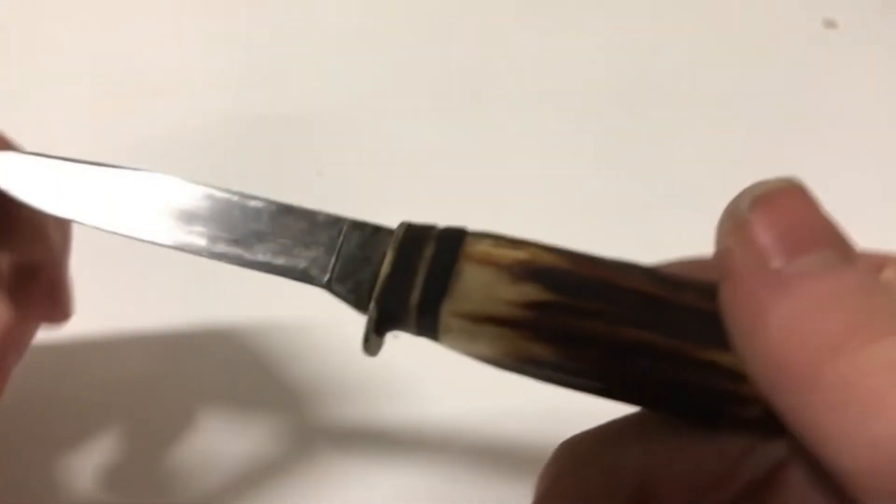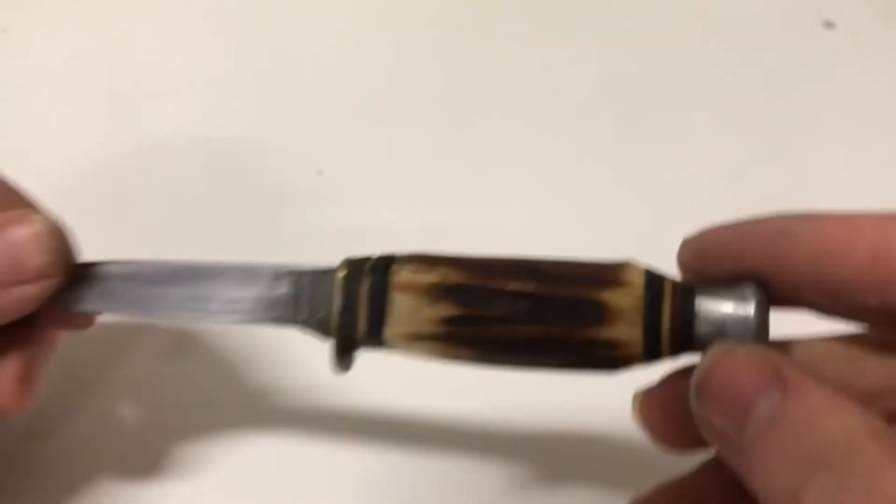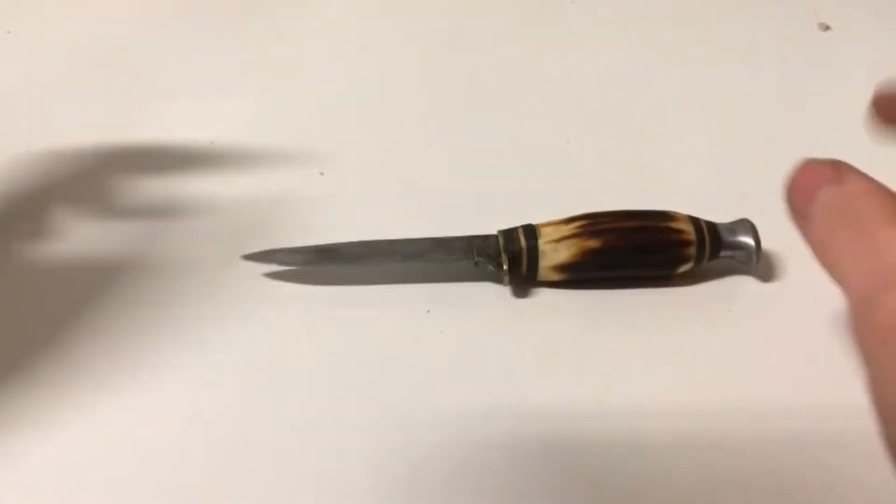Okay, the knife is pretty much done. Enjoy, and I'll see you guys later. Bye.